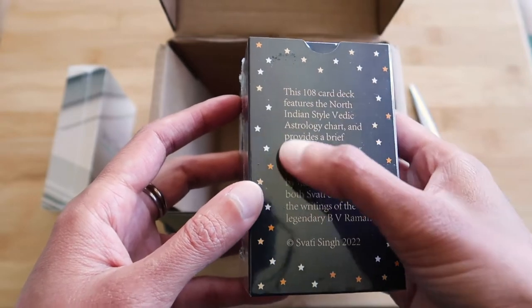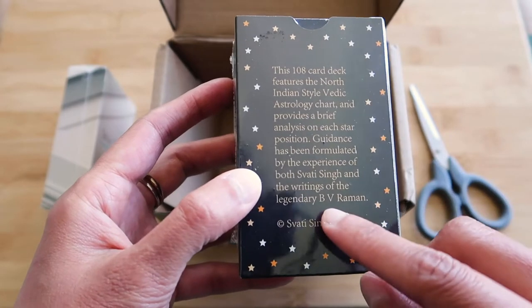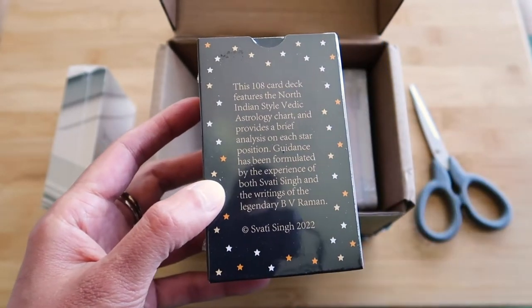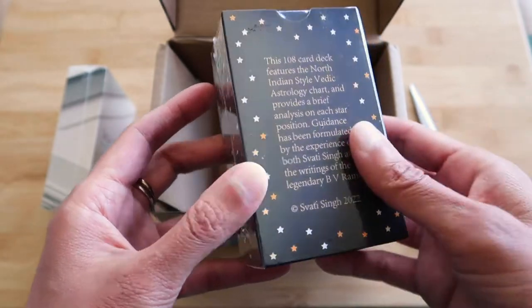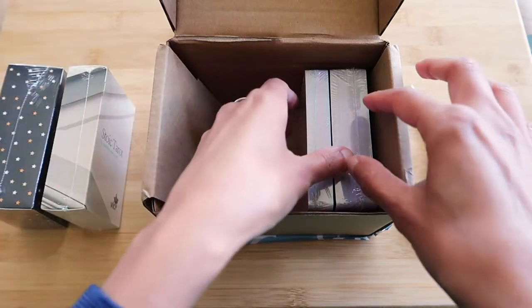Now I've put some stuff on the back here, and of course acknowledging one of my great teachers, B.V. Raman. I read his books all the time. Oh, I was going to show you one of his books — doesn't matter, I'll show you on another video. I was supposed to bring that here anyway.